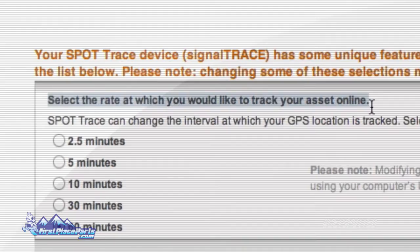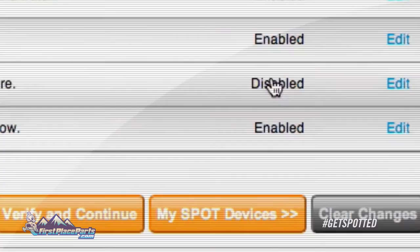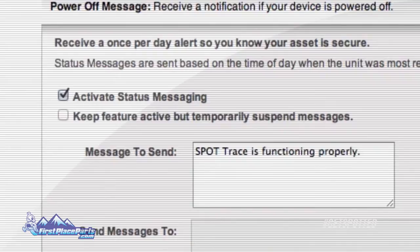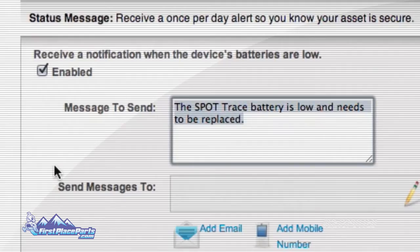With intervals as low as two and a half minutes, enabling tracking allows you to follow your asset in near real time, giving you a virtual breadcrumb trail to your asset's location. Status messages are perfect for those who want a daily update on the security of their asset. The low battery feature will send you a notification when the batteries are low, and the same goes for the power off feature.